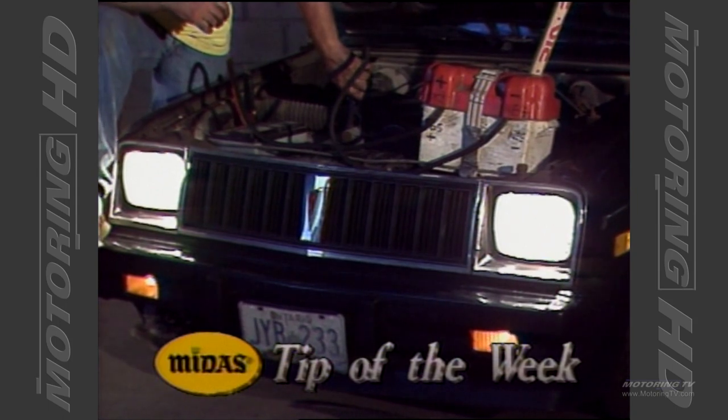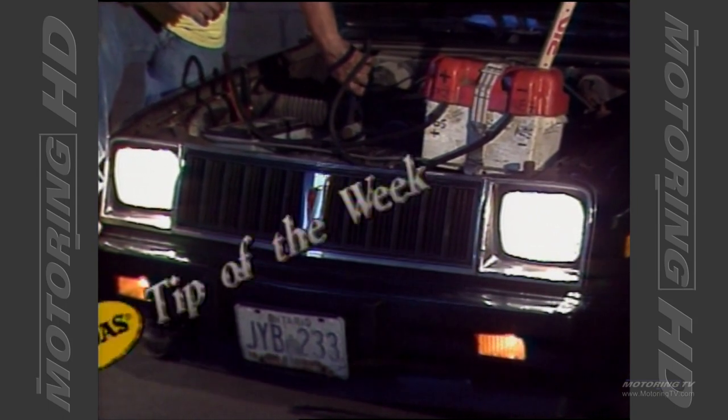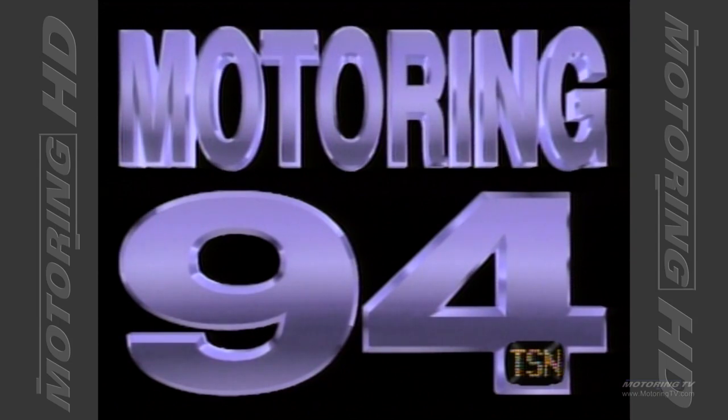That's your Midas Tip of the Week. Where were you 32 years ago? I know some of you weren't even a glint in your father's eye. As for me, I was in diapers but found time to get Motoring TV off the ground. Today, I like to think we've got one of the best automotive video libraries in the world. If you agree, please give us the thumbs up and subscribe — we really appreciate it.